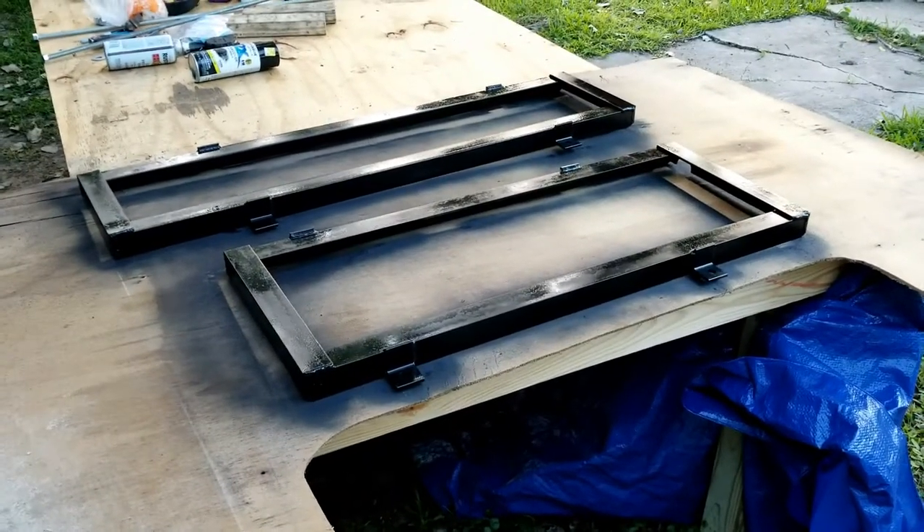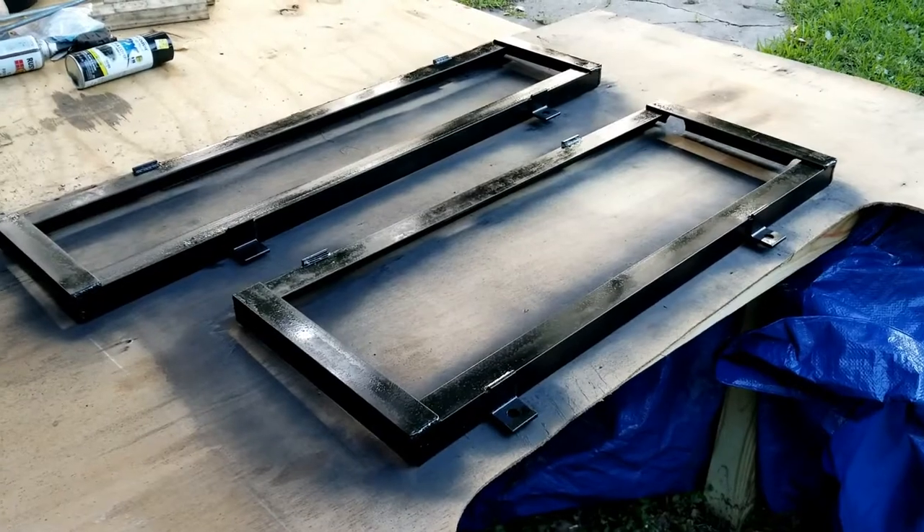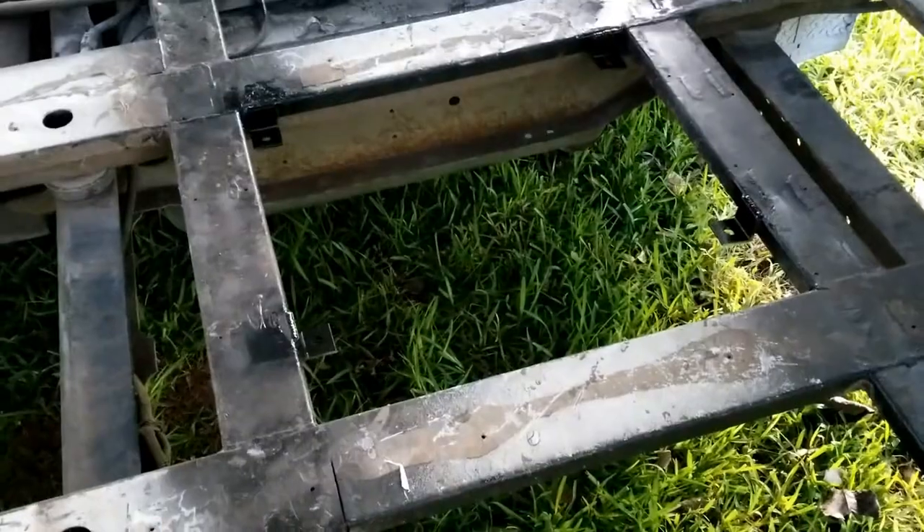I've got the brackets welded into the bus — I'll show you in a second. All the brackets are welded in. A little hard to see right there, but I can zoom in a little bit. There they are.